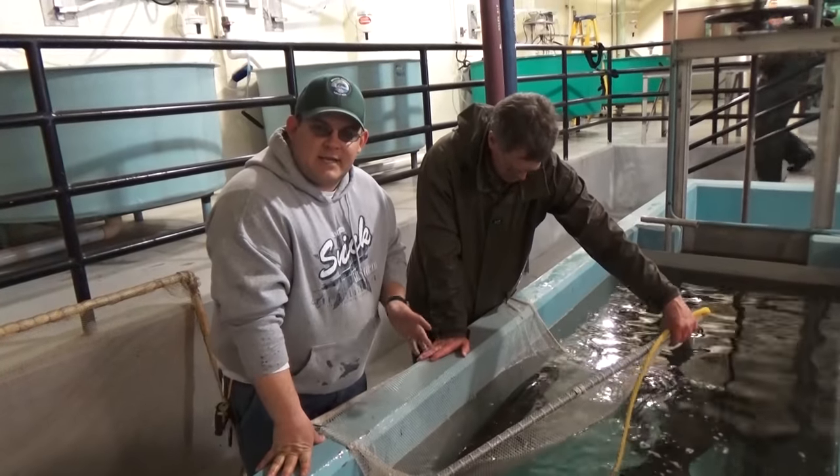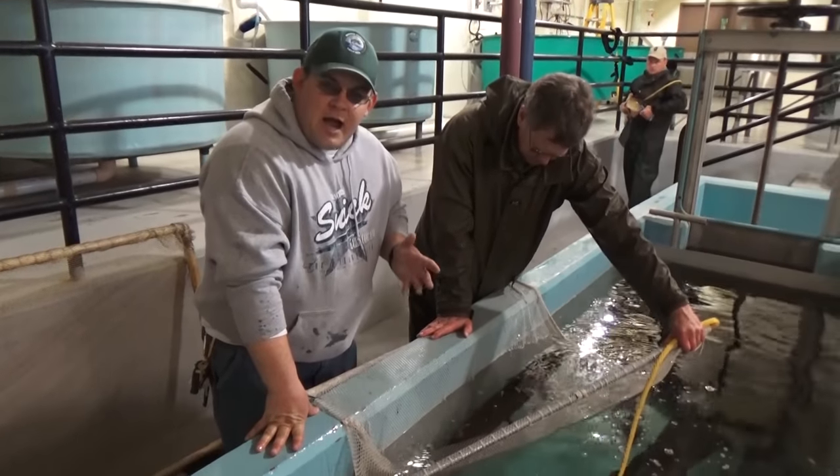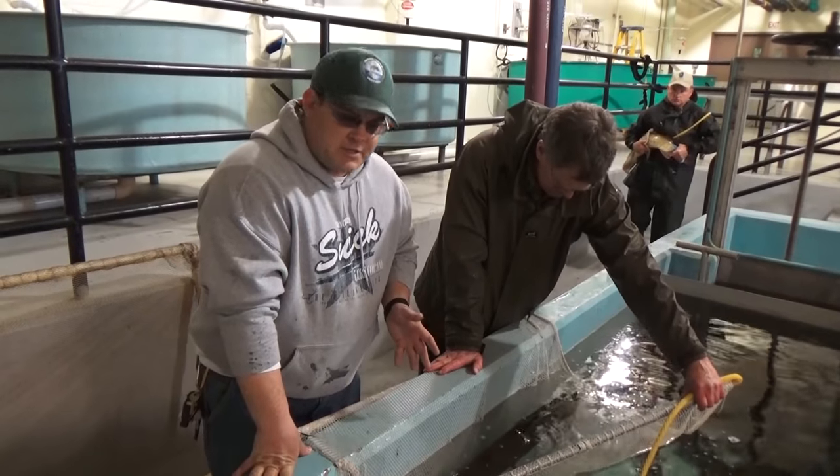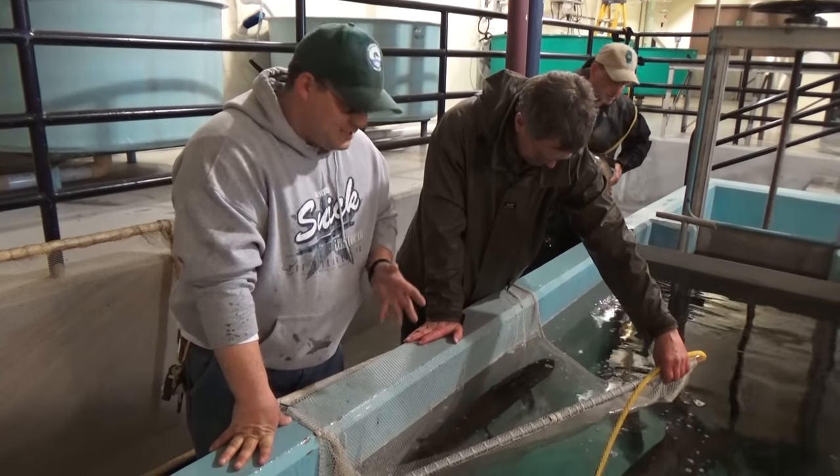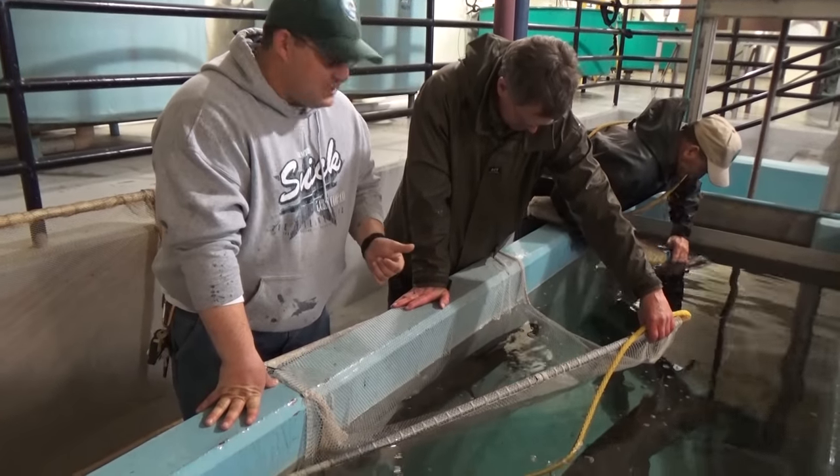All right, we're down here at the hatchery and we decided to take this opportunity to talk about how you need to properly hold a muskie with your fishing. Now biologists, they do some odd things sometimes. They just try and get the fish, get the eggs collected.